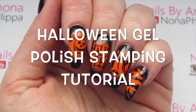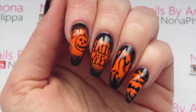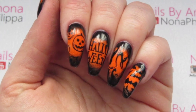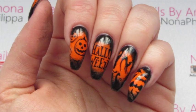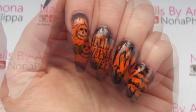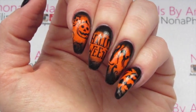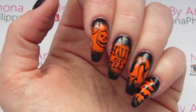Hi guys and welcome to today's video. We've got another Halloween tutorial for you. I was recently inspired by Picture My Nails on Instagram — I'll leave her account down below for you to check out. She did these orange center and black outside Halloween nails with some hand painted nail art, and it inspired me to do another stamping tutorial. I've done these using gel polish and Magpie pigments.